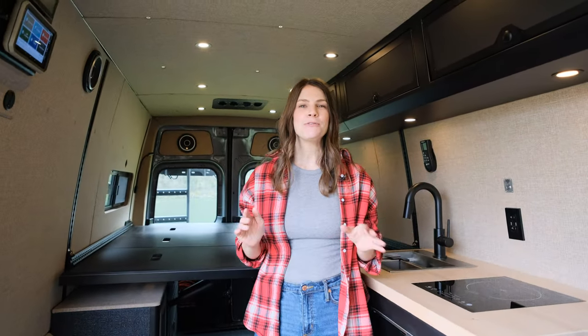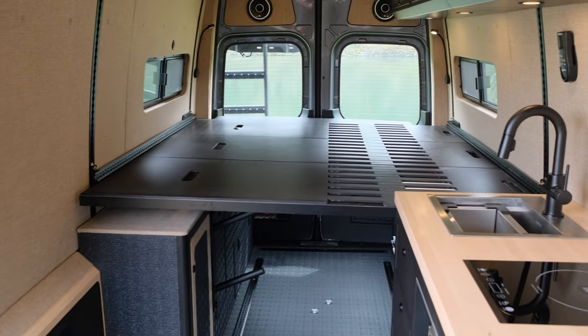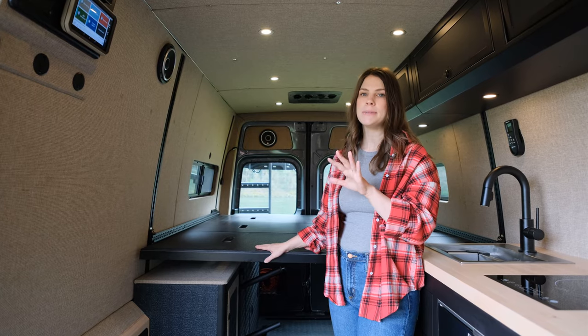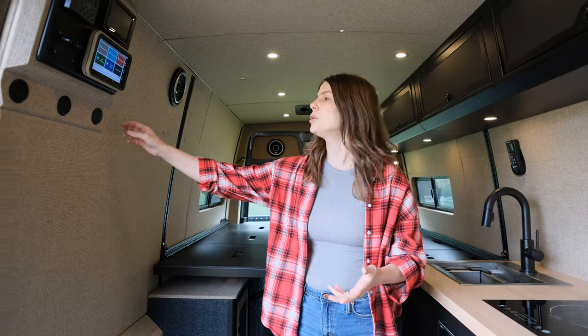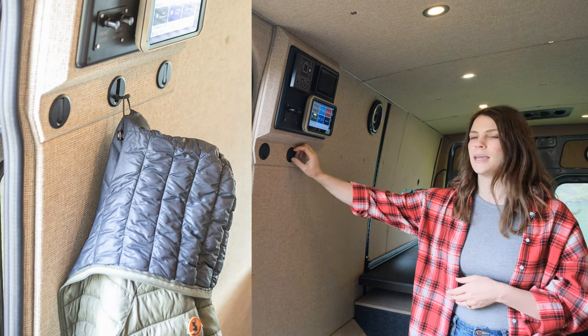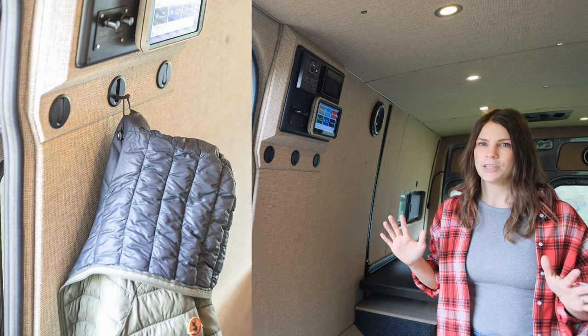This van was built for a four-season recreator, so it is built as a toy hauler. That's why we use the Adventure Wagon MOAB bed — it's an adjustable height bed, so you can store your dirt bikes or hydrofoil underneath and keep them safely in your vehicle at night while you sleep up above them. We really love this bed. We also installed coat hooks over here — it's a super simple feature, but it's a great place to hang wetsuits, ropes, jackets, you name it.